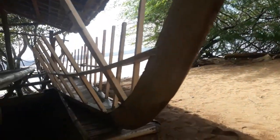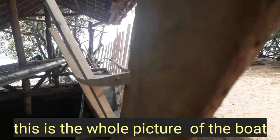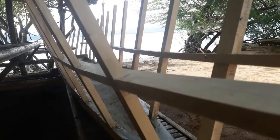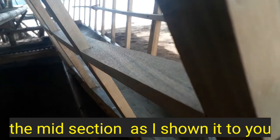Ito ang kabuuan ngayon ng bangka — yung midsection niya, yung rindiha na sinasabi.